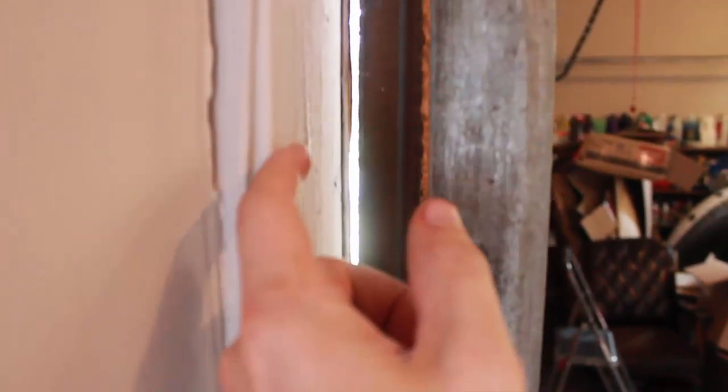The gap isn't that bad at the side. It does taper down, so it gets wider up at the top and goes down to nothing at the bottom. I'm going to try to put one of those carpet pad strips on the side.